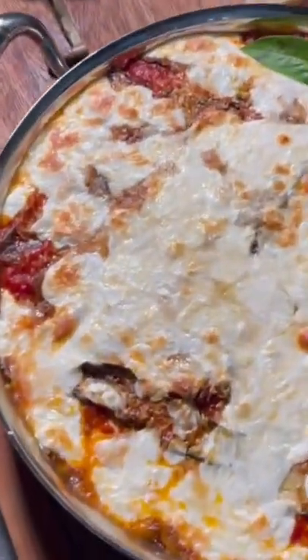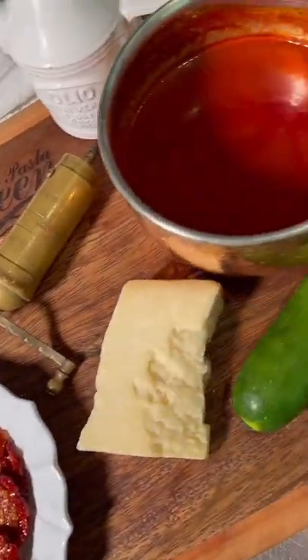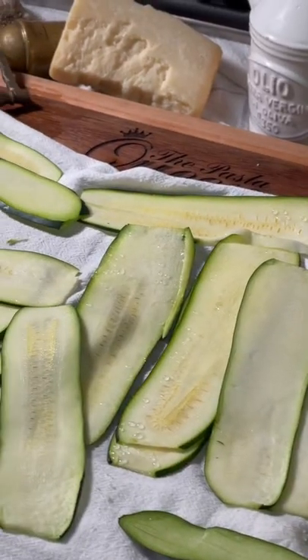Let's give in to the zucchini ensemble. Ingredients: salt the zucchini and drain them, and now fry them in extra virgin olive oil.